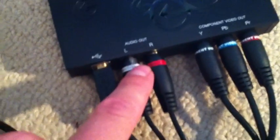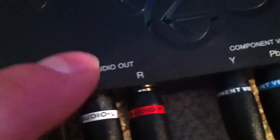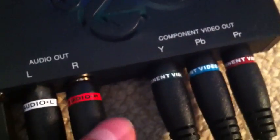These two are the audio, so one's L — if I can focus — so as you can see, one's L, which matches the L up here, and R, which matches the R up here.